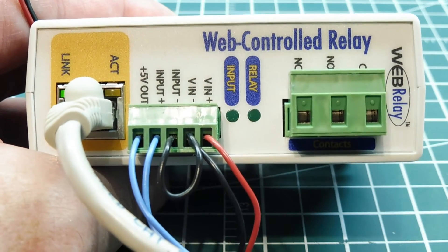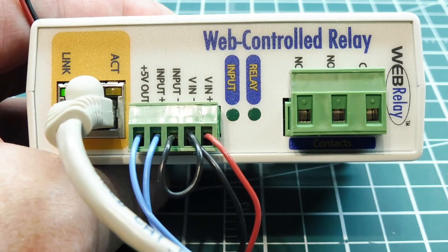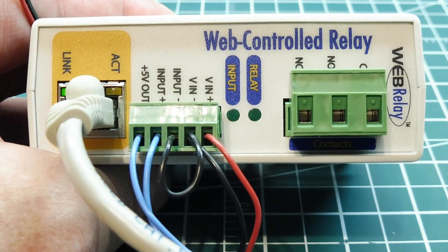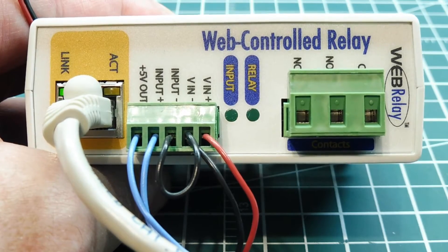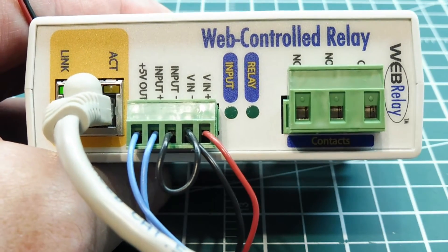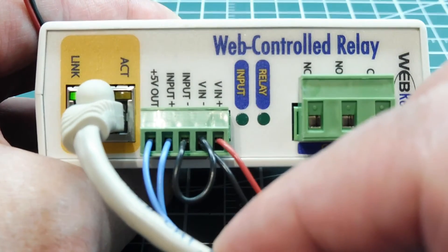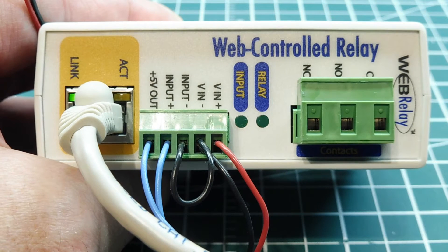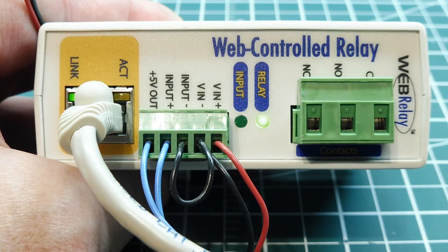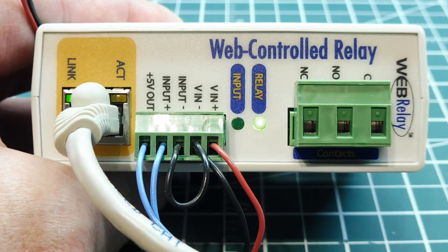The default IP address from the factory is 192.168.1.2, which I've typed as a URL into Google Chrome to access the web page inside the box. I have my LAN connection to the Ethernet port, so I can now control the relay — turning it off and on — and see the status light activate on the box.